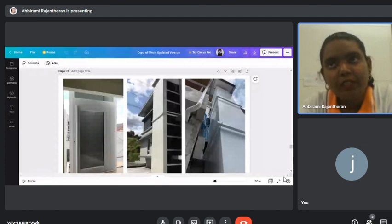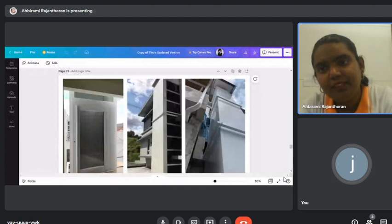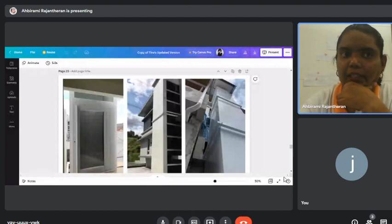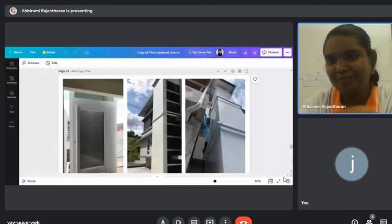The e-brochure and demo video have already been sent via WhatsApp. The project reference list hasn't been sent yet — the presenter needs to ask their manager first and will send it over.